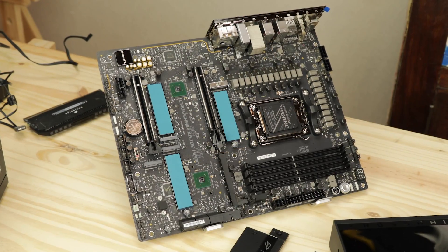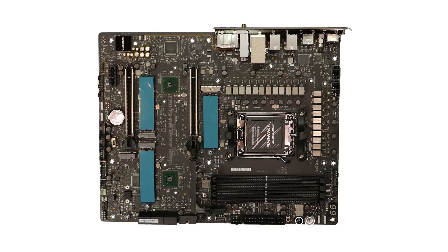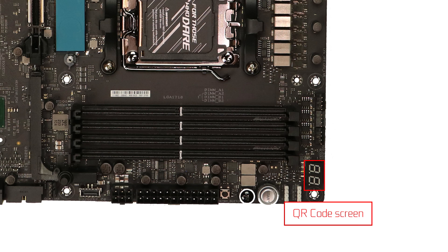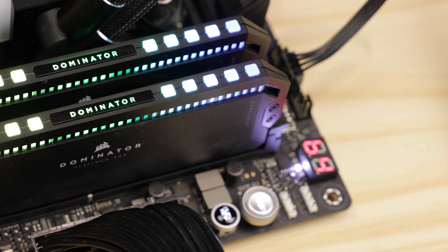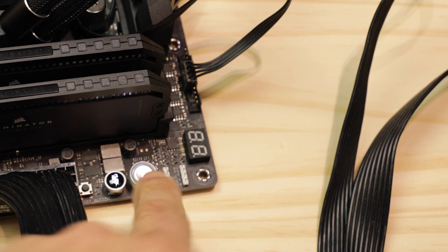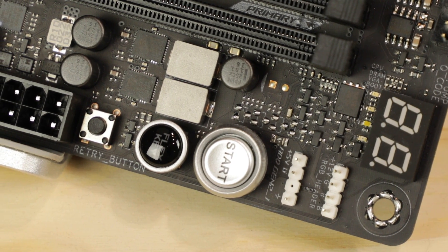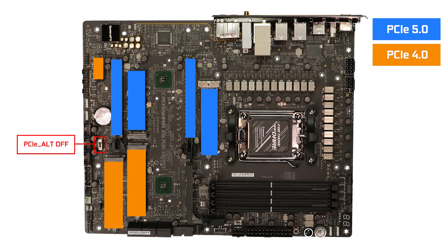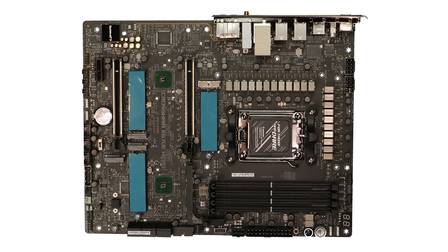Troubleshooting-wise, we are in ROG Crosshair territory and it shows. Starting with the Q-Code debugger to signal the main stages of boot and provide quick troubleshooting. Most importantly, we have our Q-Error screen, which refines the troubleshooting experience to the very reason why your system refuses to work, and turns into a useful CPU temp monitor once boot is complete. We also have backlit power and programmable reset buttons, a retry button for safer boot, and an ALT PCIe mode switch which drops the entire board signaling to PCIe 4.0 standard — especially useful for PCIe risers that are not totally PCIe 5.0 compliant. A rather complete troubleshooting solution, in par with the pricing of this motherboard.